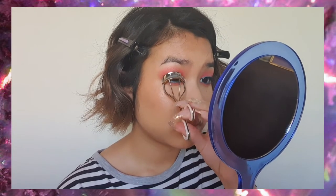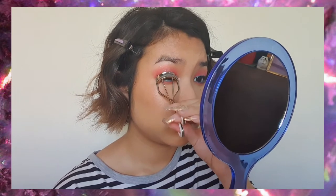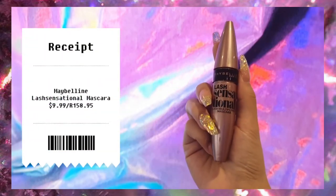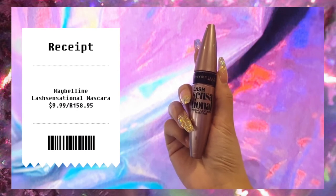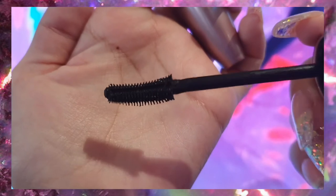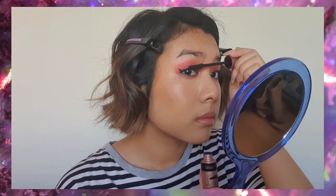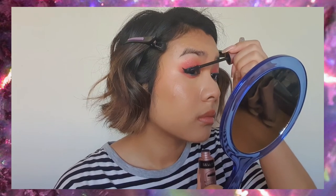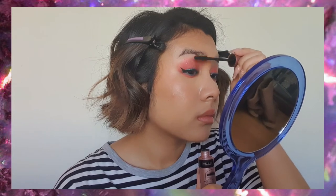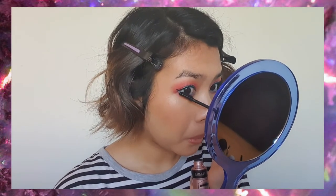Next we're going to curl our lashes — if you don't need to curl your lashes because you already have a really good curl, then skip this step. Then we're going to use my favorite mascara, the Lash Sensational. It has a plastic brush, which I prefer because it separates my lashes without making them too clumpy or voluminous — it adds a little bit of length and the black tint I need, and it keeps my curl. We're going to run that on the lower lashes as well.